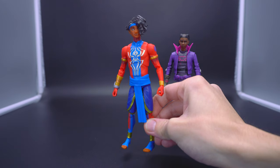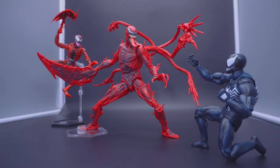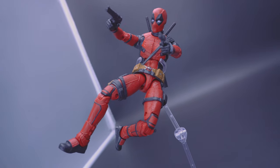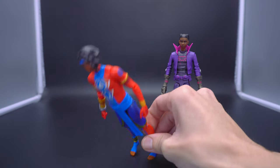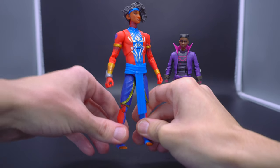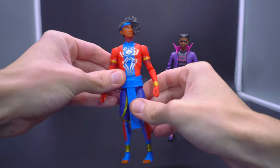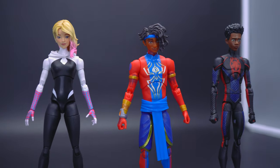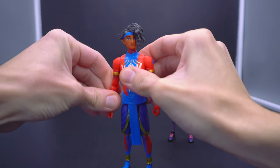Think back to my reviews of the Carnage from Venom: Let There Be Carnage, and the Deadpool — those figures genuinely felt like Marvel Legends that matched their price. The scale isn't 100% there either; he might be to scale with Miles, but not necessarily with Miguel O'Hara 2099, and he looks like he might even be a little shorter than Gwen. There's just something about the feel of the plastic, the feel of the detailing, how plain the overall suit is.